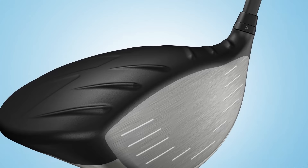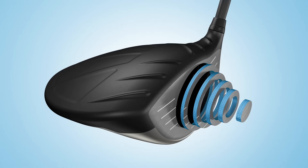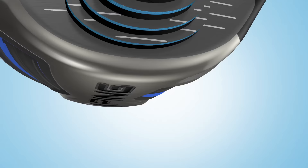The variable thickness T9S face, which undergoes a patented heat treating process, is lightweight and precisely machined, creating a thin, hotter hitting surface for faster ball speeds and more distance.